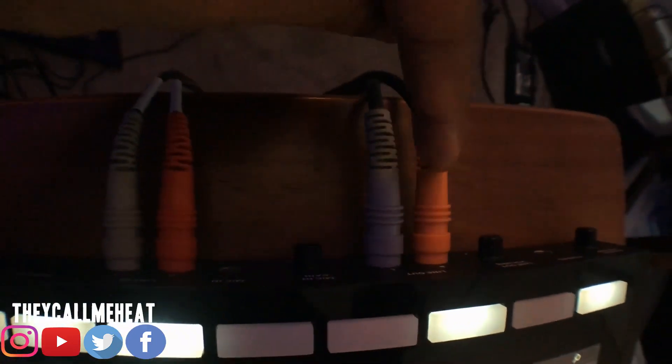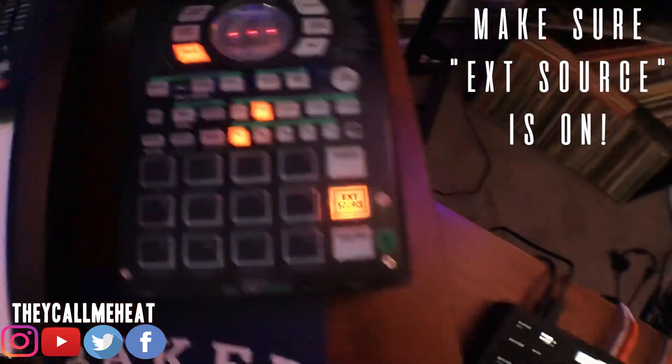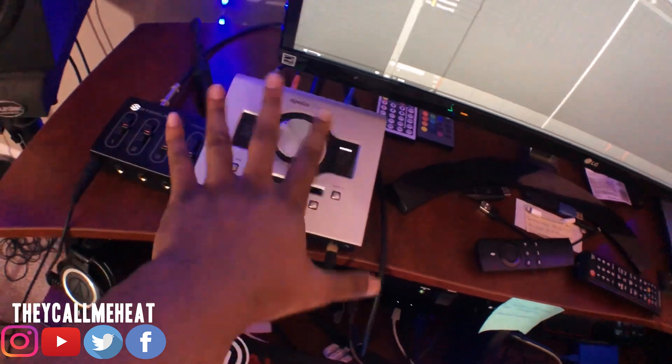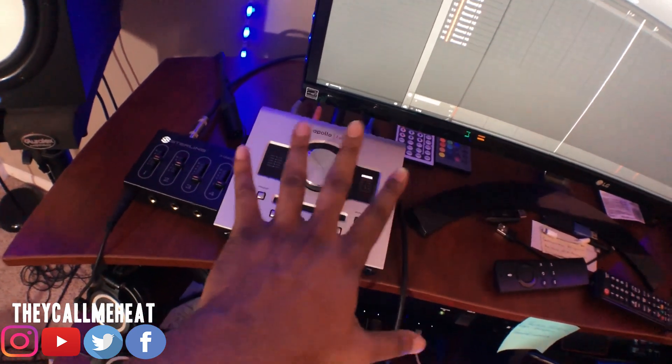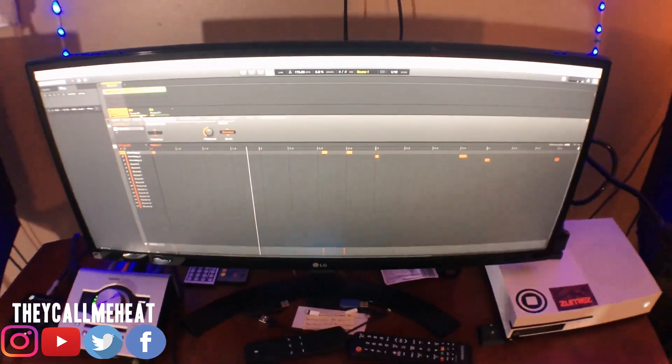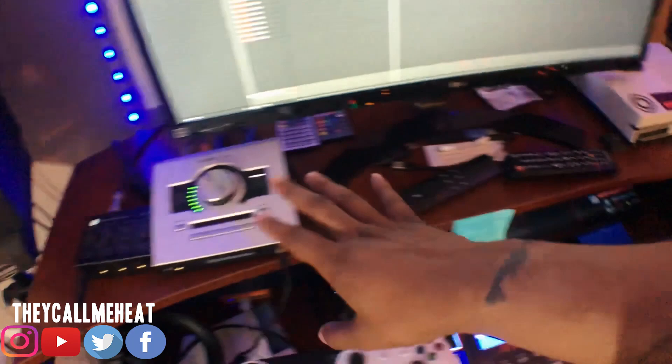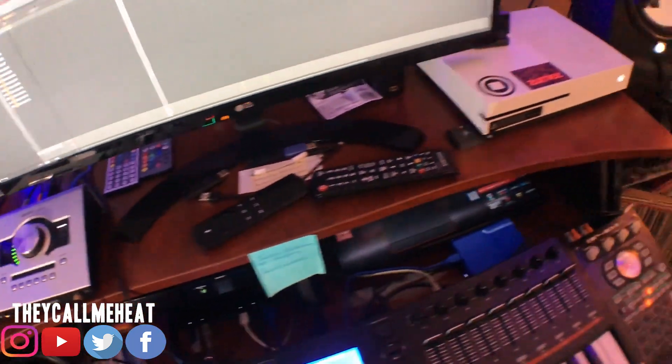I can make another video showing how to sample from the system into the machine and use the SP 404 for specific effects. To run through everything one more time: run the line out of the machine into the SP 404, then run the SP 404 into your interface — whatever interface you have, it doesn't have to be the Apollo. From the 404 into the interface it goes into your system and you can apply your effects. Even if you don't have the MK3, you can run an MPC or whatever through the 404 back into the system the same way.